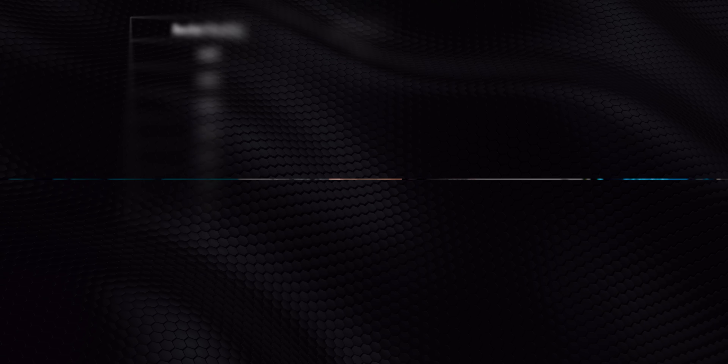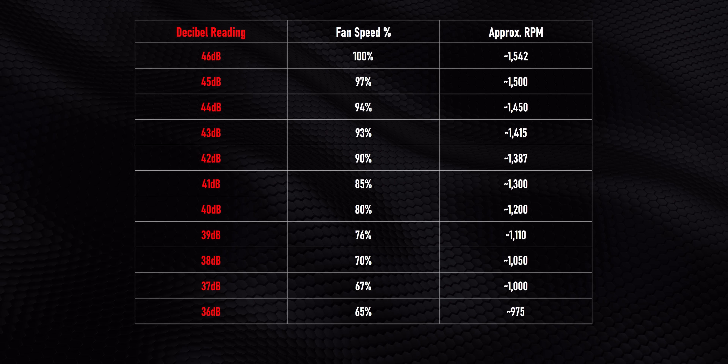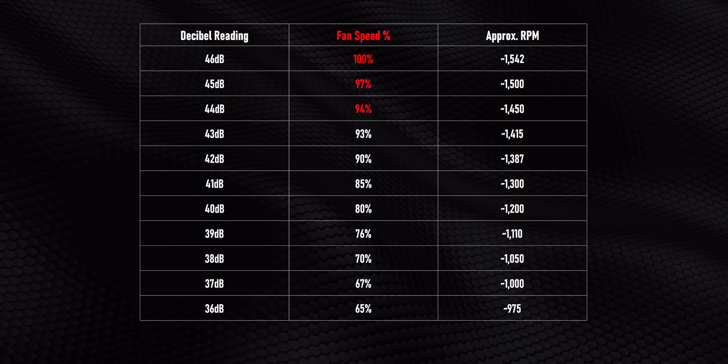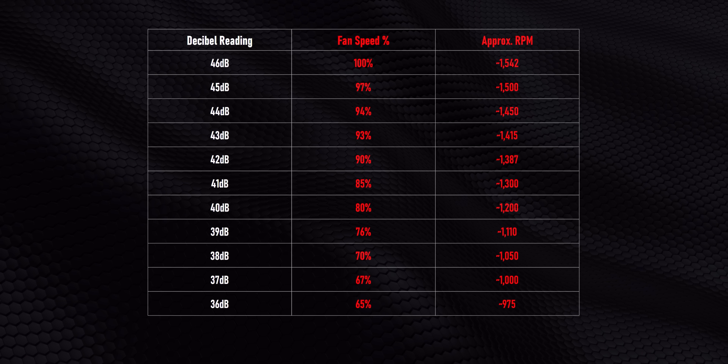Before we get into performance, I want to talk about how temperatures and decibel levels in the performance charts align with one another and how you can repeat some of our results. On the left, you've got the decibel reading taken about 24 inches away from the closed case — or 60 centimeters for all you metric folks out there. Next to that is the fan speed percentage and RPM setting that got us to that point. Hopefully this is useful if you decide to buy the Peerless Assassin. Now, this needs to be compared against high-end air coolers, so we're going to start at 120 watts and make our way up from there.